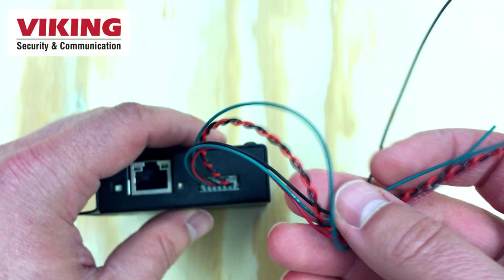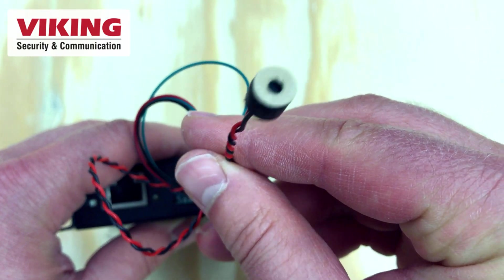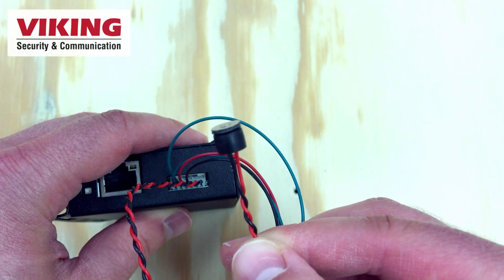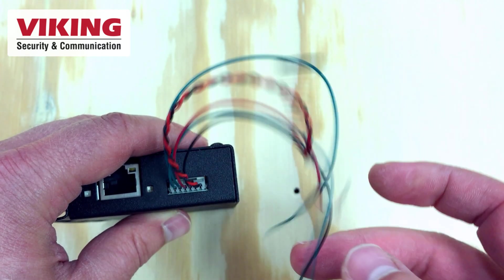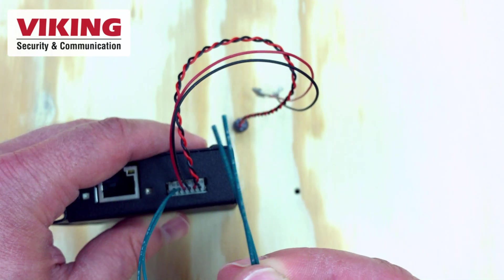In addition to all the connections the PSA-IP has, the PSA-TB-IP comes equipped with a microphone and boot for mounting to the back of the speaker grill. It also has a trigger input for initiating phone calls across your SIP network.